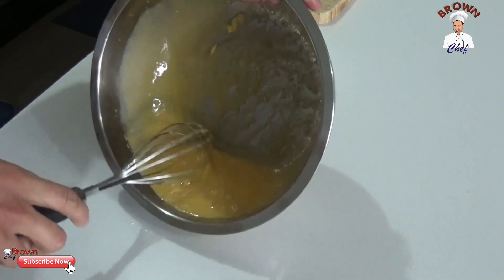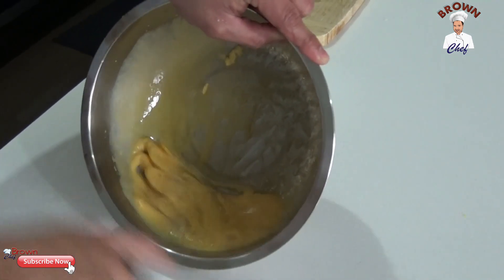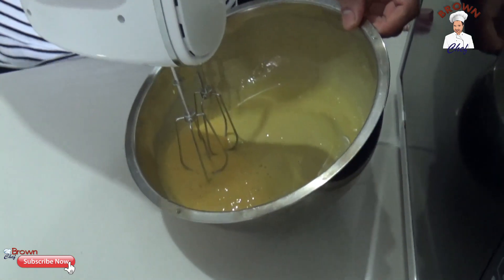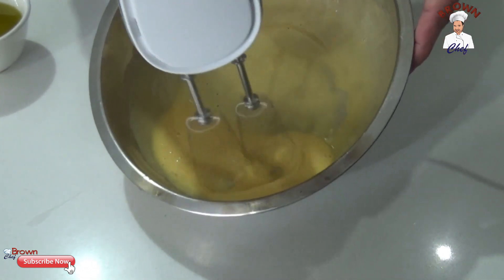You can use an egg beater if you want to. I use the egg beater — the cake mixer — to beat it up, because it's going to be a little bit hard physical work otherwise. So just use the egg beater.